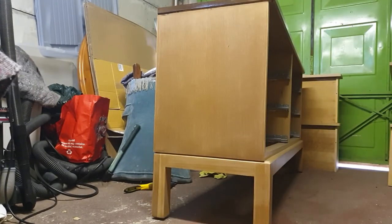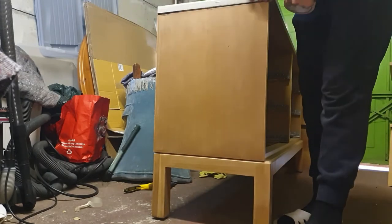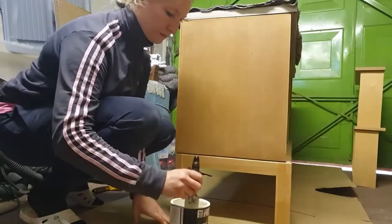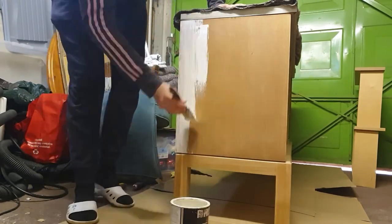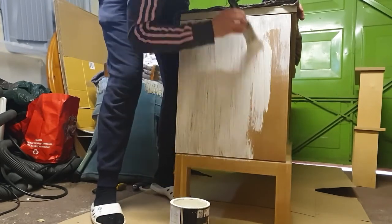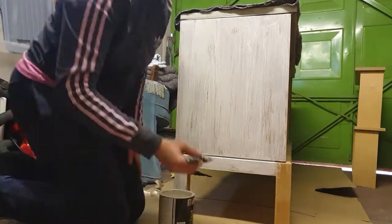After scuff sanding the drawers and the body, the next step was to tape all the edges of the top so that it wouldn't get painted. As you can see I'm using a simple white masking tape here, but I would highly recommend using frog tape instead, because frog tape does not remove any paint or finish — whereas this cheap masking tape removed some of the varnish I had already applied to the top, so I wasn't quite happy with that.